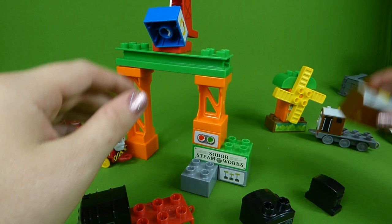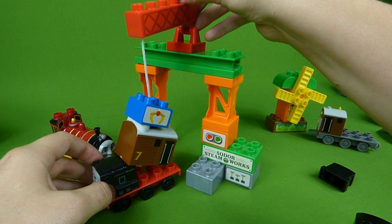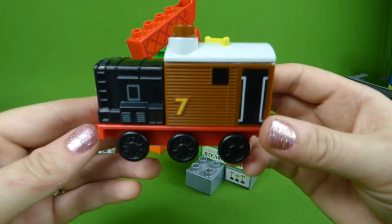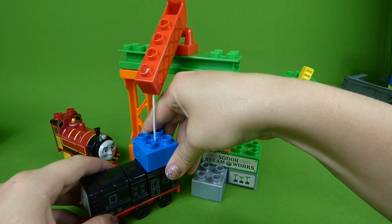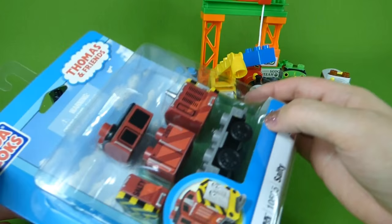Here's Diesel — he needs to go through the Steamworks to get his missing pieces put on. Chugga-chugga, choo-choo. Oh no — they put him together wrong. He's part Toby. That's no good. Back through the Steamworks, Diesel. Chugga-chugga. There we go, much better. Now he's all Diesel.